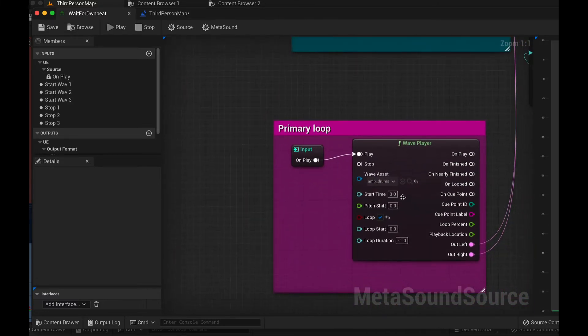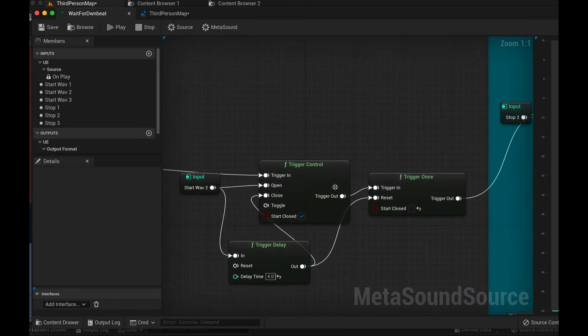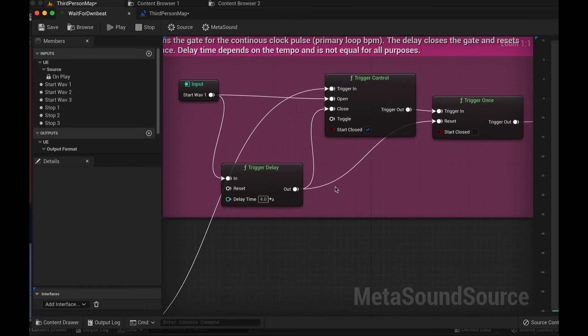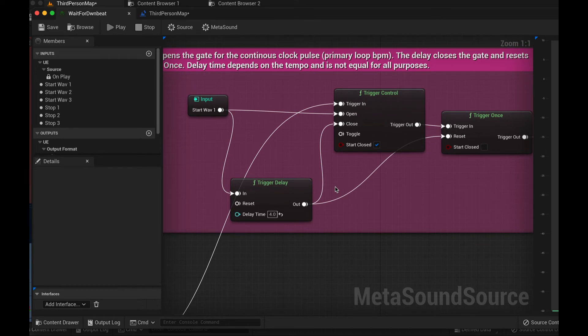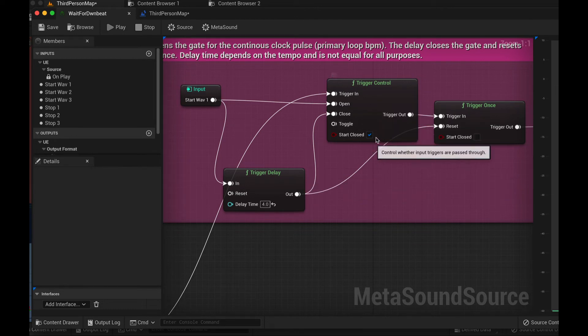Here's the primary loop, and it just starts on OnPlay. Here are the triggers and gates that open. Essentially, you run through a trigger — you open the gate, you open trigger control, and then because the clock is running all the time, that opens up on a downbeat. The trigger delay here just closes the gate again so it doesn't keep triggering.